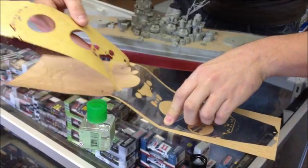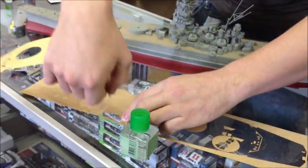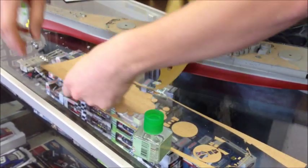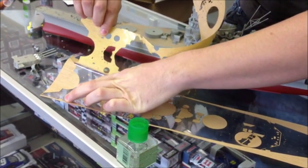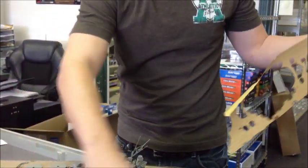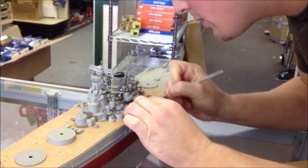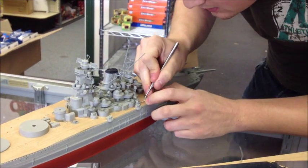So after you work it off of there, being careful not to break it — I may break one as quick as I'm doing this. So after you get it off, all you have is what goes on the thing. Everything else stays there and it is sticky. And after you go around the whole deck.